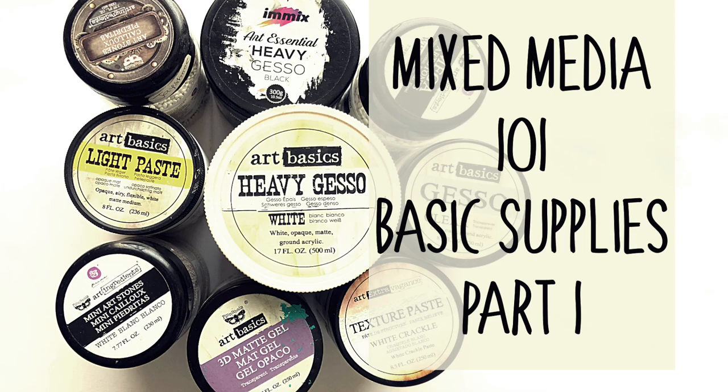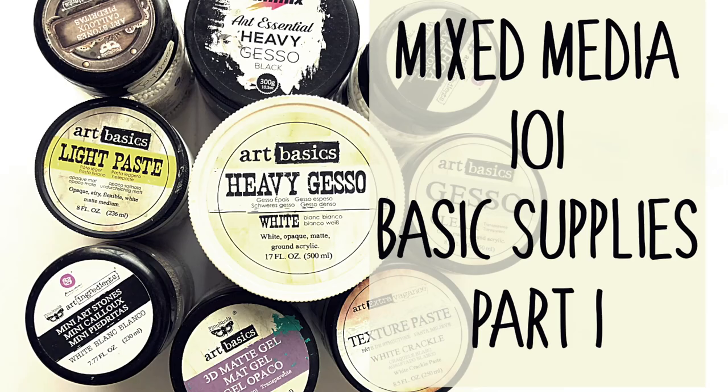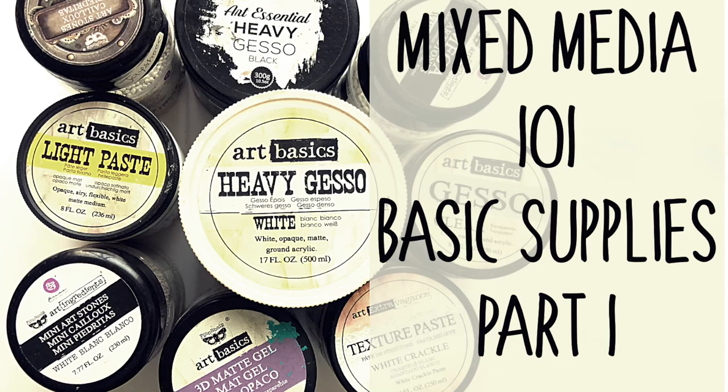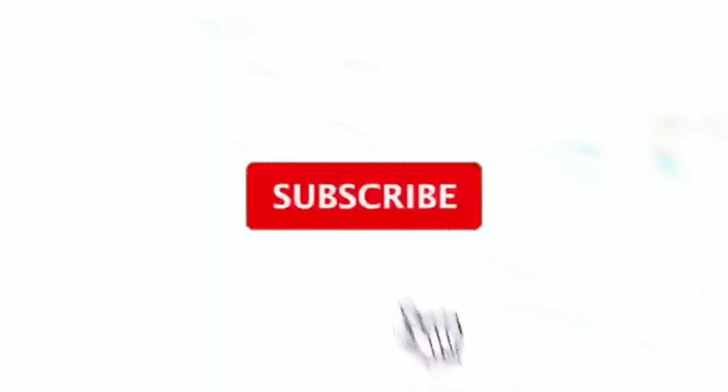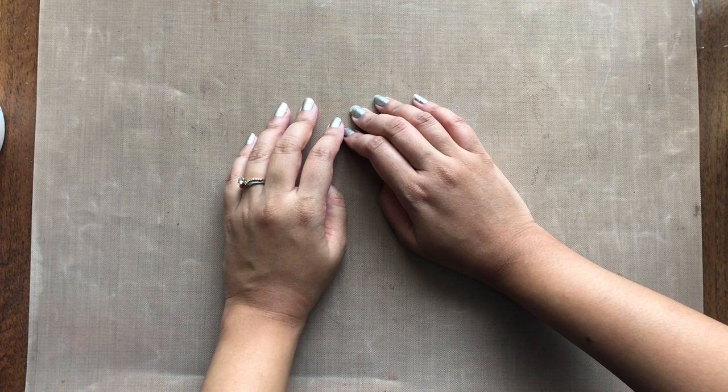Hello everyone, welcome to Joyful Creations, this is Jaishree. Today I am starting a small series called Mixed Media 101. It will be a 3-4 week long series and I shall be posting a video every Monday and Thursday each week. To begin with, I will be doing a 2-part video on the mixed media basic supplies. Before we get started, please do subscribe to my channel and hit the bell icon so that you are notified every time I upload a new video.